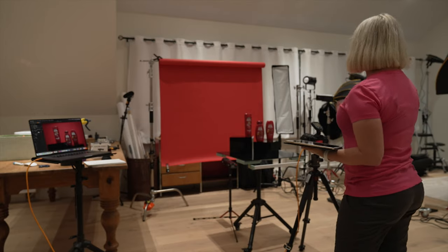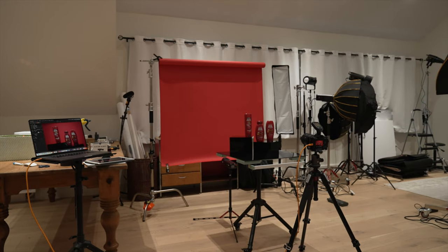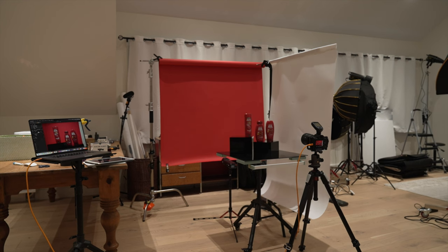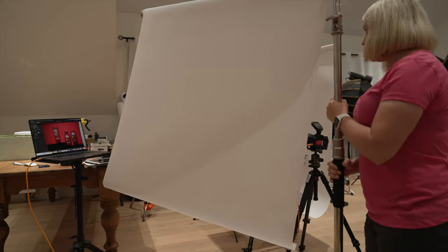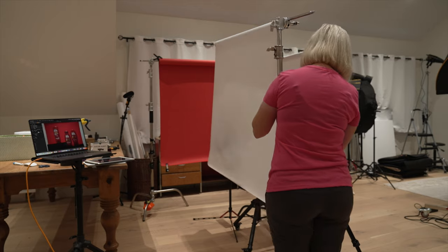Now let's add a little bit of rim light. To add a rim light, first I need to bring in a diffusion material. I'll put a diffusion material on each side — I'll put this one maybe on this side, and try to put it as close as possible to the table. On the right side I have Savage Translume Heavyweight, and this is the Lee Heavy Frost 229 I believe. Let's try that — something like that.